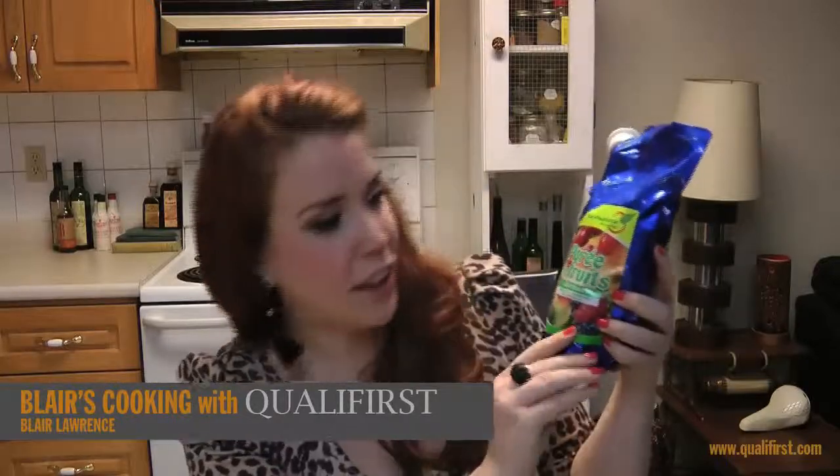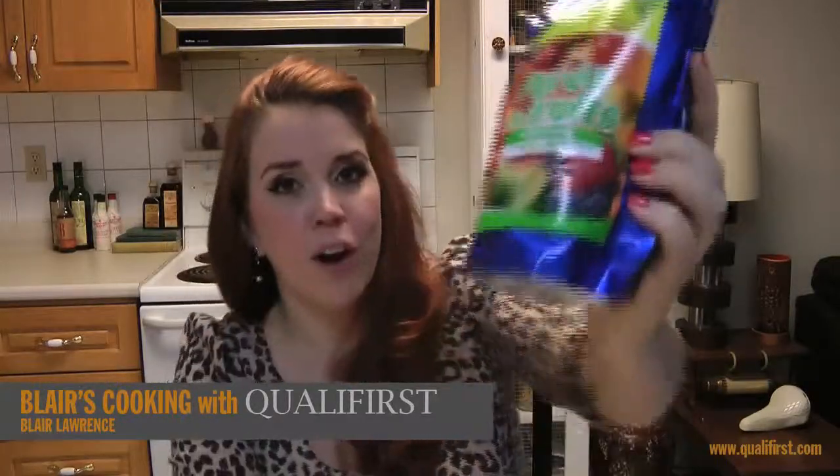Hey, it's Blair Lawrence for Blair's Cooking with Qualifiers. Today I'm talking about Le Furtier's apricot puree.